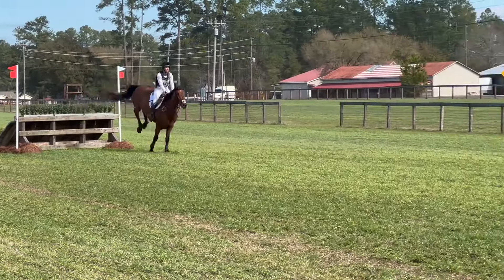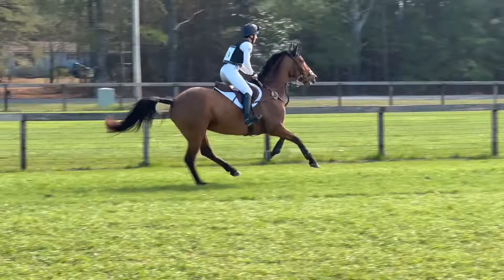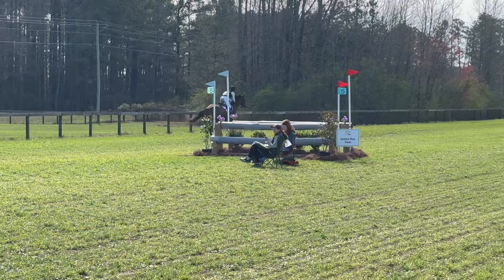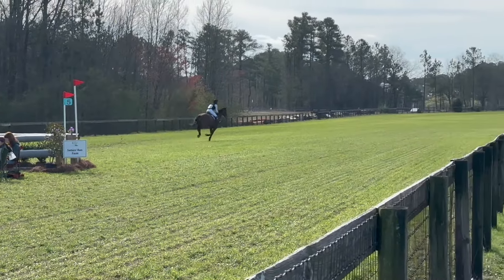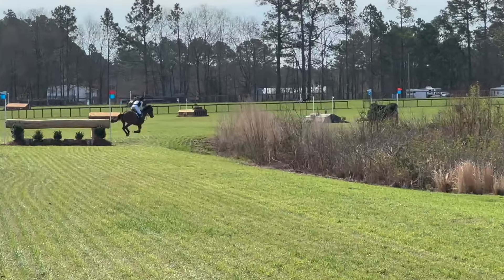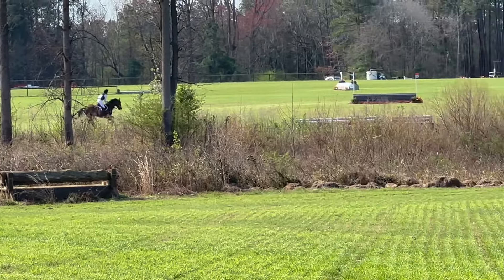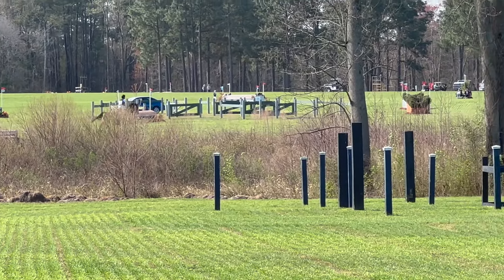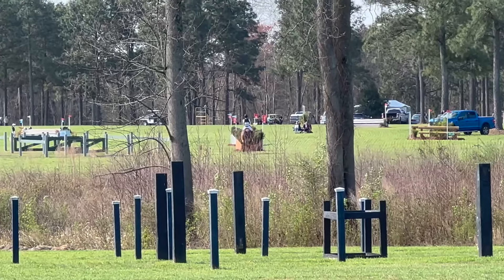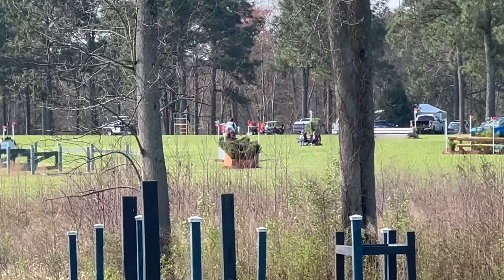It looks like we're going just for a Sunday canter, but I kind of wanted to ease her into this course. I knew she's pretty quick and her stride is big, so I didn't want to go super fast in the beginning. I wanted her to really get a sense for this course and be able to read the questions, because this is a big course and she's still fairly green at this level. Now to these 4-stride chevrons — easy peasy for her.